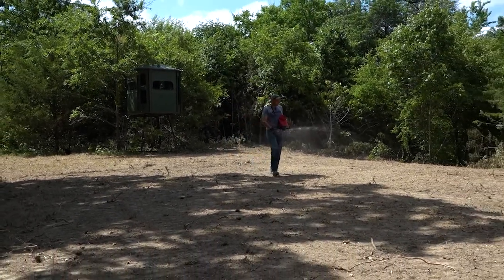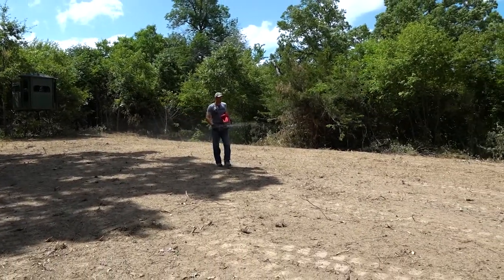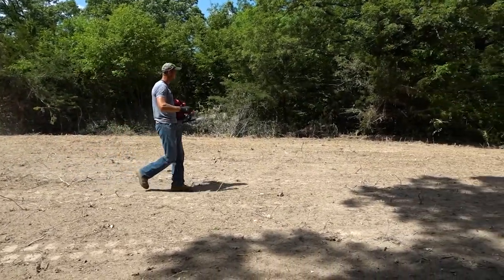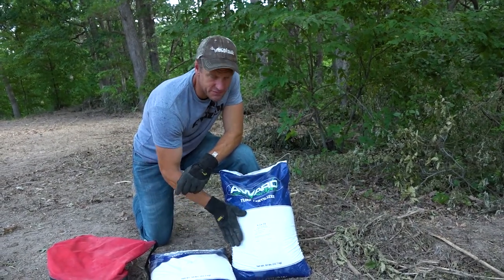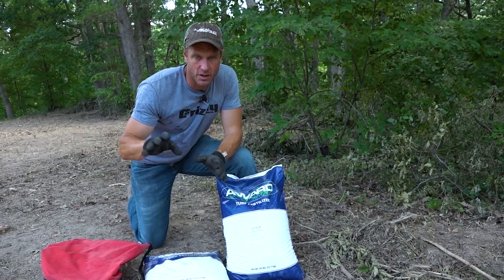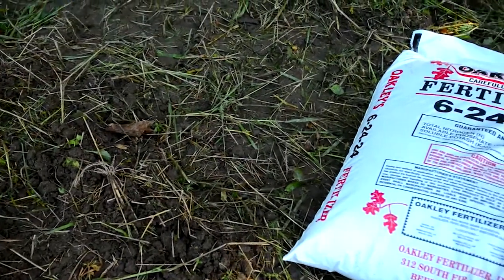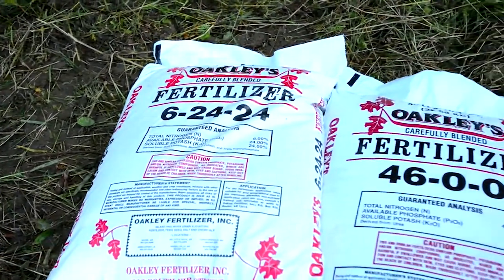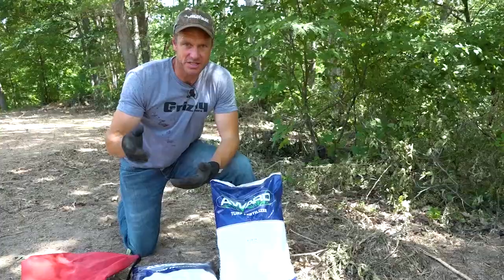We need to know how big the plot is, and I'm going to say this is about a third of an acre. So if we put all 100 pounds on here — two bags of 50 pounds each on a third of an acre — that's basically equivalent to putting 300 pounds on one acre. Multiplying 6-24-24 by three gives us 18-72-72, so we're hitting close to our 0-60-60 target.